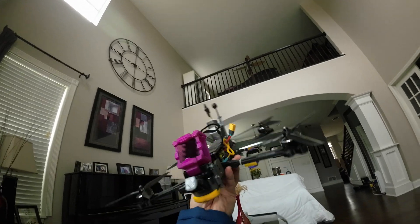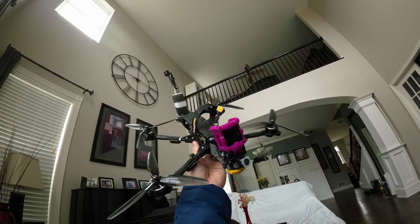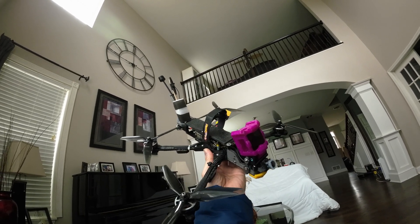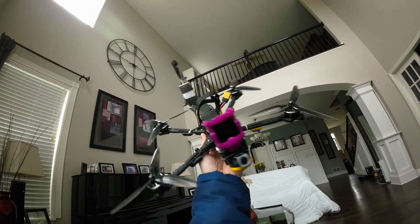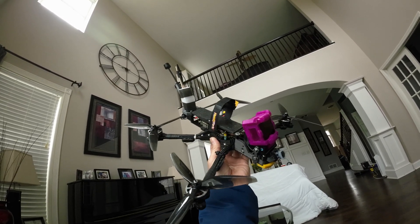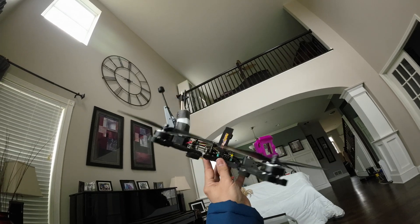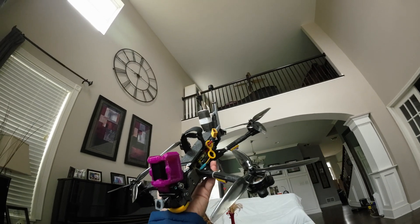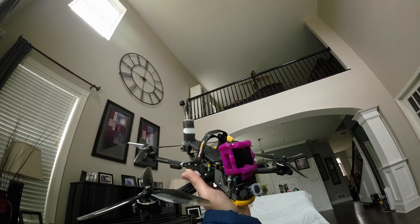I want to talk more about the ELRS as well as the video antenna, specifically the placement. Back in the days when I started FPV in 2019, I didn't care about how things are mounted or where parts are actually placed — I just thought 'this looks good here, I'll keep it here.' But in the past year or two, I've been thinking about placement because I encountered issues during flight.